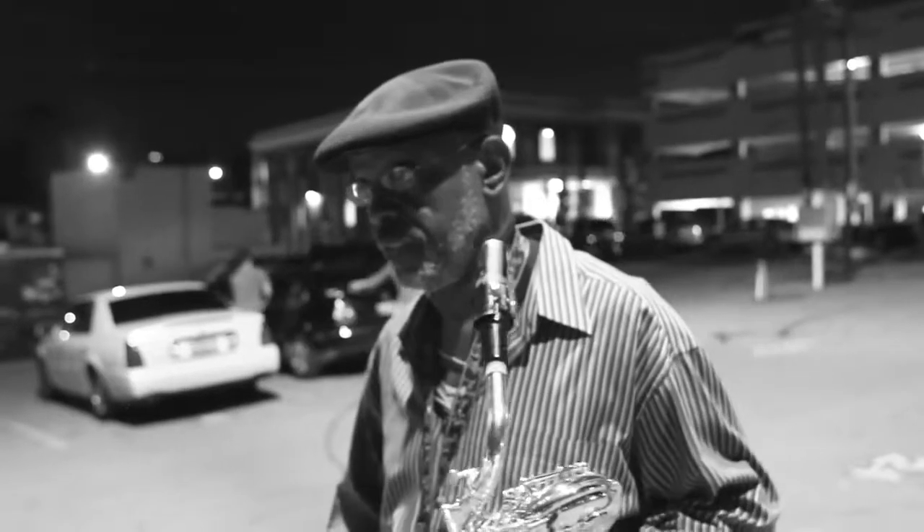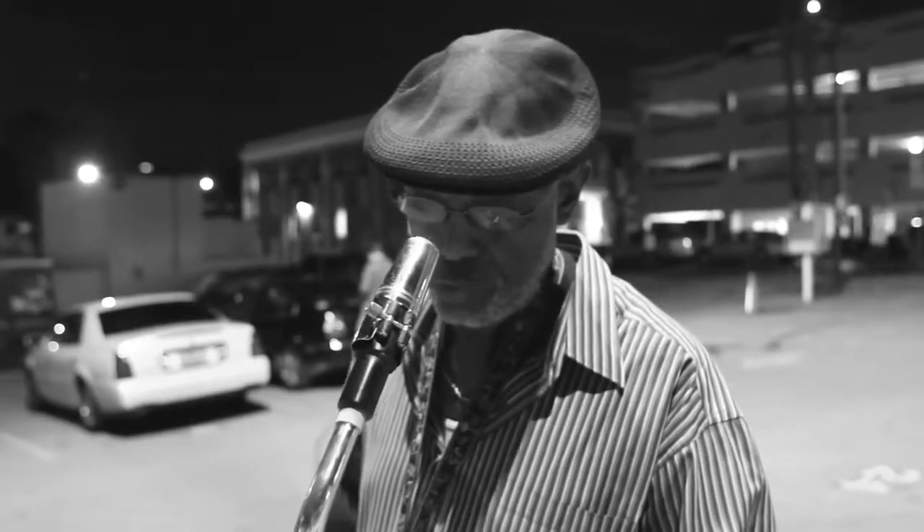I've played Selmer for years. It's a real good saxophone.